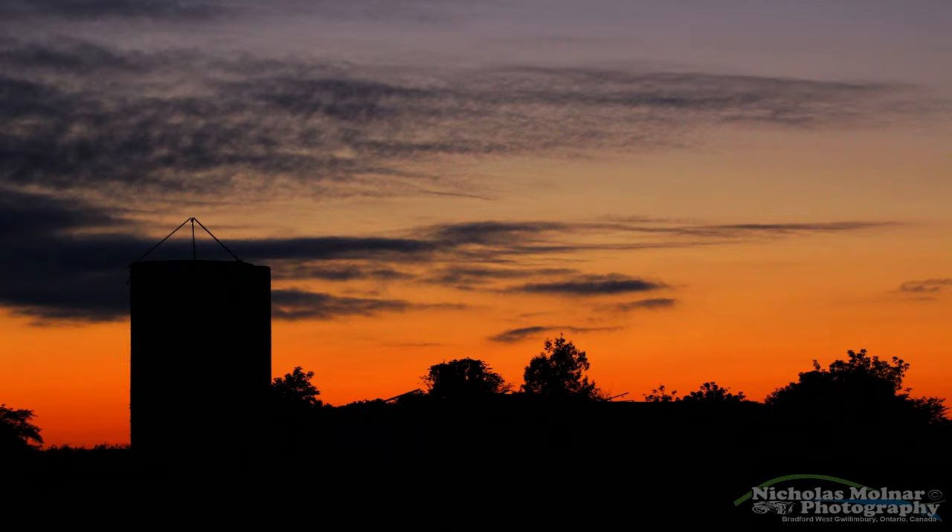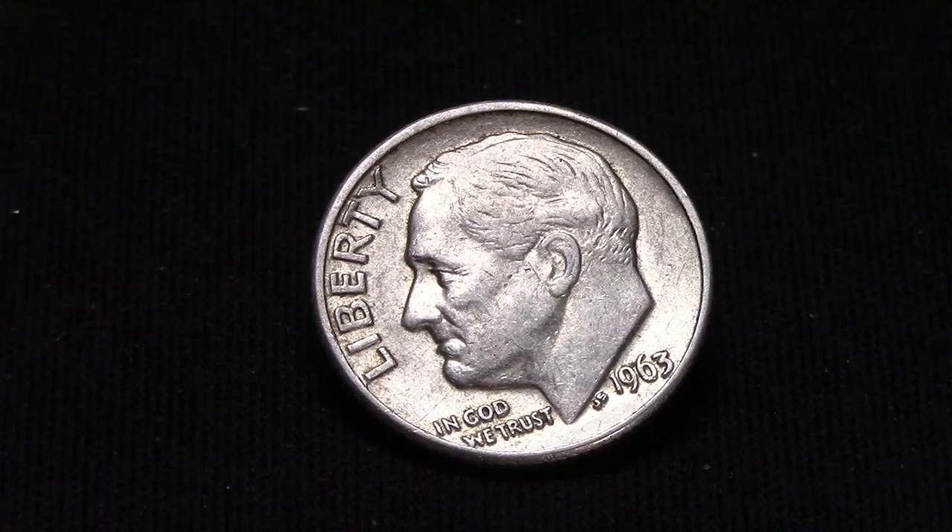On today's coin video, I want to share with you a 1963 United States Roosevelt dime. That's 90% silver.